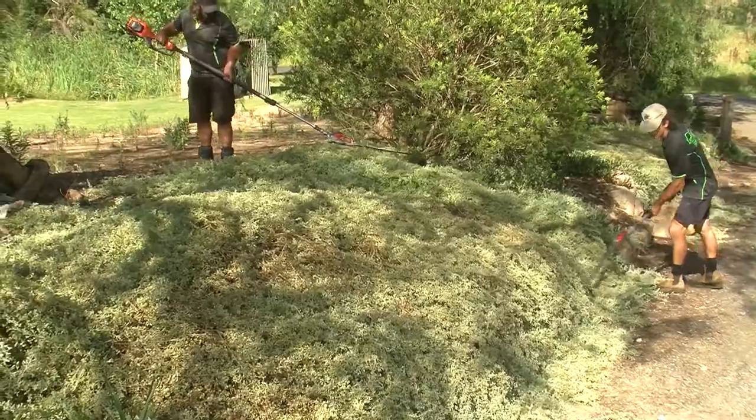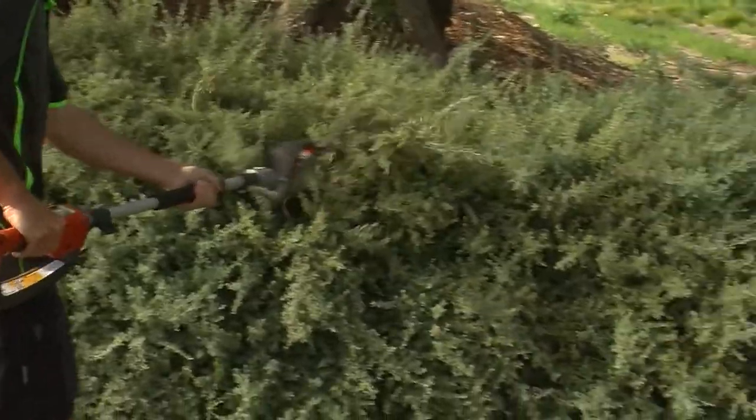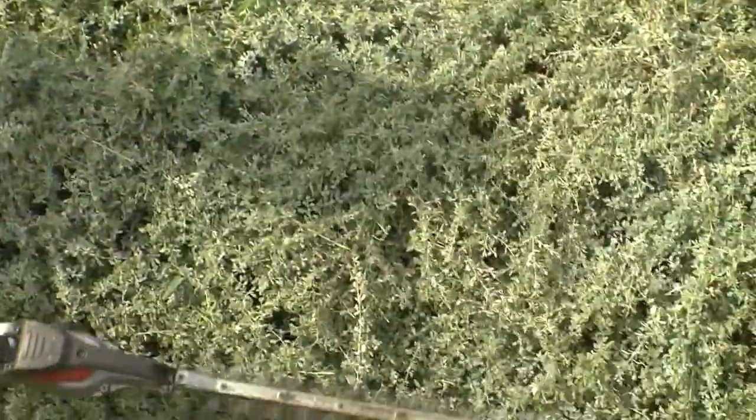Pruning is just about all you need to do with this plant. It is highly disease resistant, lives on very little water, and is frost, heat, drought, and humidity tolerant.